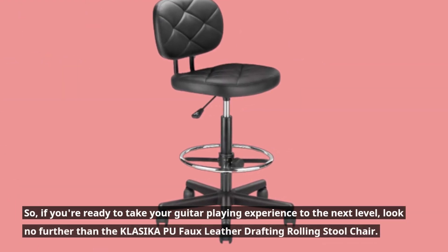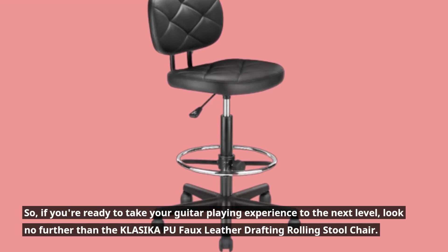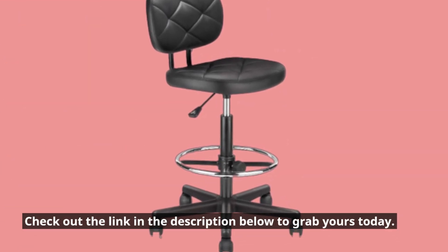So, if you're ready to take your guitar playing experience to the next level, look no further than the KLASIKA Poo-Foe Leather Drafting Rolling Stool Chair. Check out the link in the description below to grab yours today.